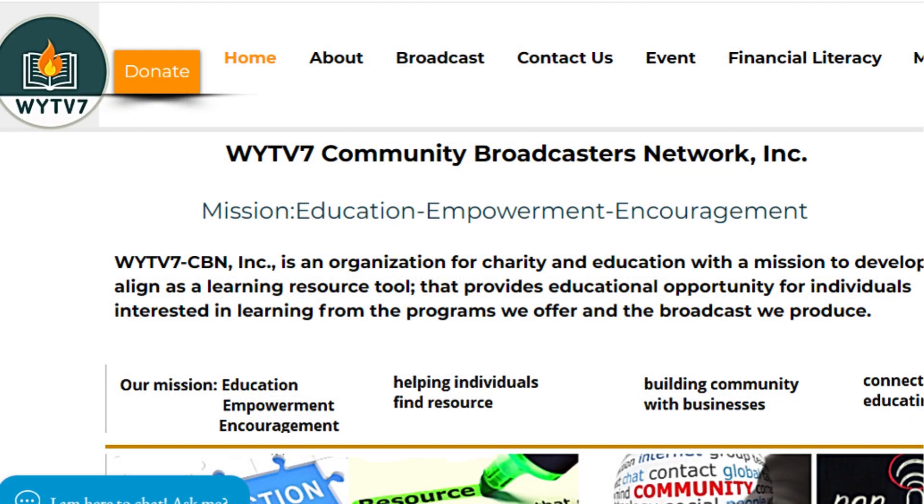This is Sandy White from Simply Fit, your number one health and wellness cheerleader. We broadcast every Wednesday night at 7 p.m. Eastern Standard Time on wytv7.org — check out the broadcast station to see what we're doing in the community. For my channel Simply Fit, make sure you like, subscribe, and share, and hit the notification bell so you don't miss any of our broadcasts. Until next week, guys — see you later, bye!